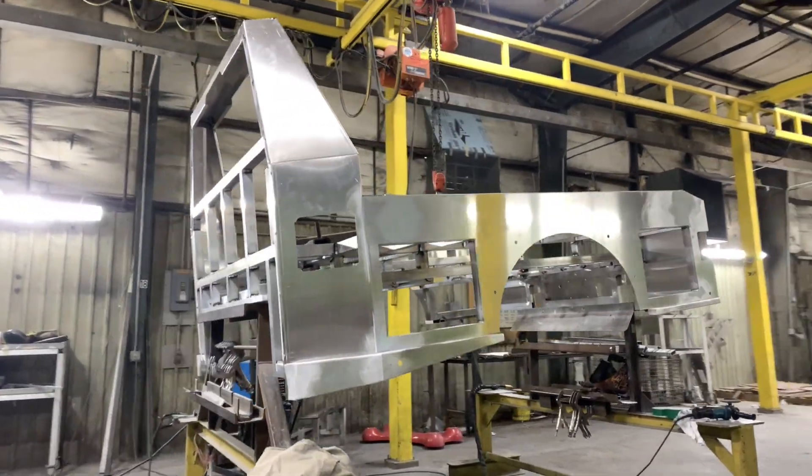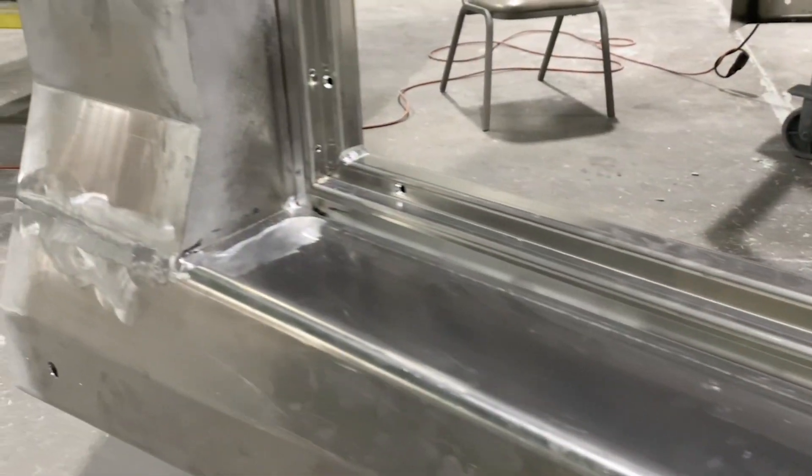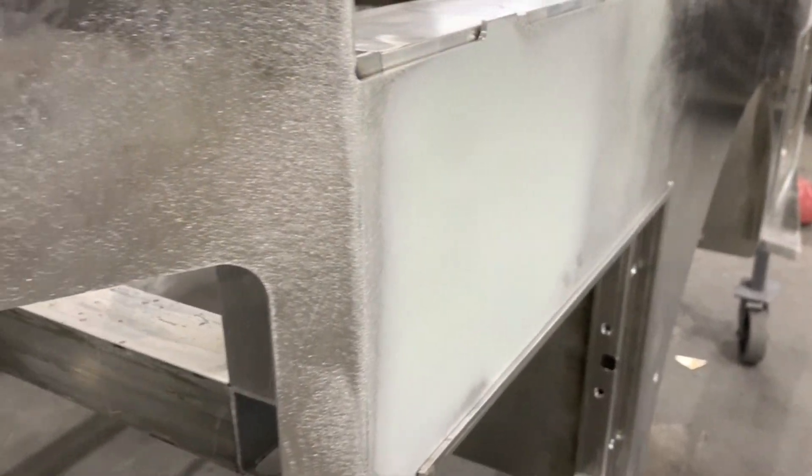Our talented craftsmen meticulously grind and smooth every weld, ensuring seamless transitions and clean lines. Our skilled technicians carefully prepare the surfaces, creating a clean canvas for the primer to adhere to. This crucial step ensures the longevity and protection of the hauler body.